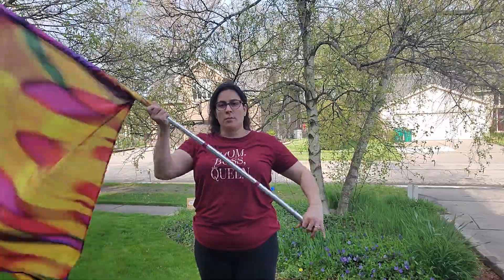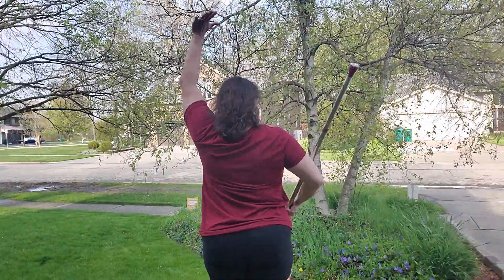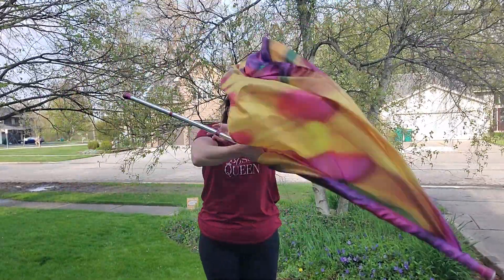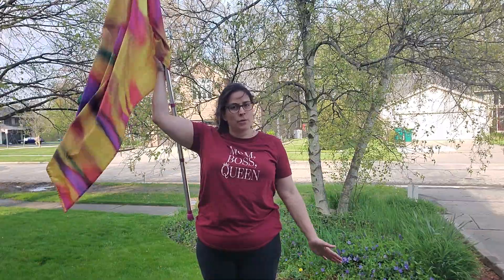That's the first part of the move. I'm going to show you from the front and from behind as well — dropping it down to the right, releasing the left, coming up. When we cradle, we come down on count one and come up on count two. Notice that my left hand is glued to my side most of the time, except when we're doing these moves or certain dance moves.